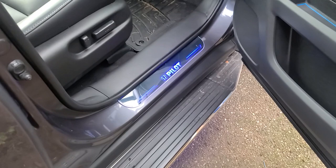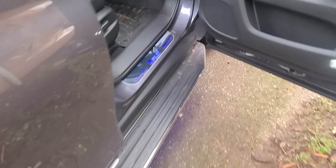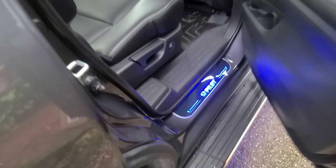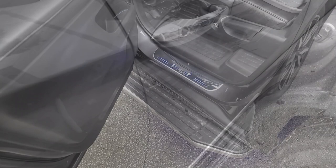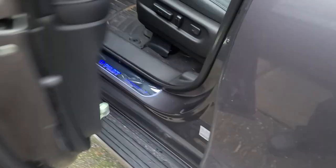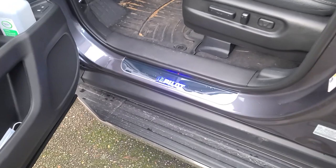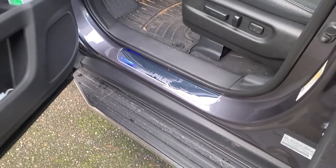That's it — LED door seals installed, dynamic door seals. This was a difficult one, especially the passenger side, but I managed to pull it through. Here's how they look — the passenger side looks cool, there's the rear passenger, here's the driver rear, looks nice, and the driver's side. I'm gonna wait till the sun goes down and show you a night shot. In the meantime, don't forget to like and subscribe and comment below if you have any questions — we'll do more videos.